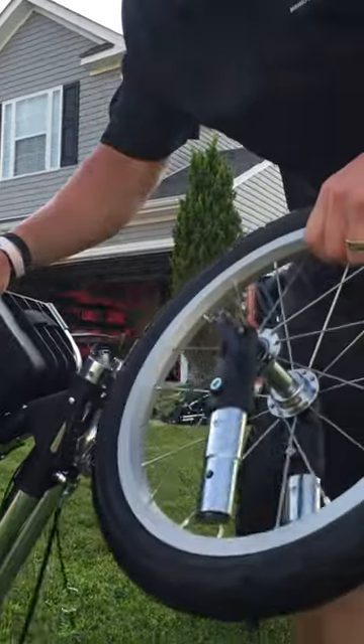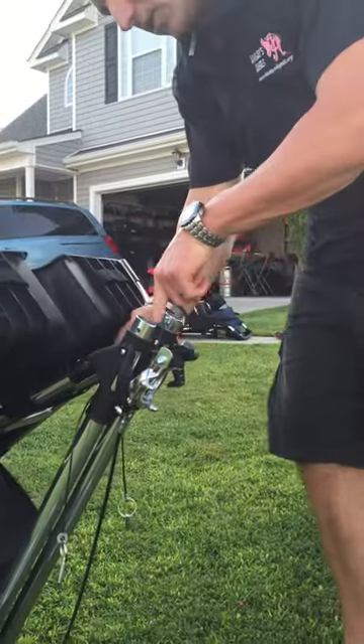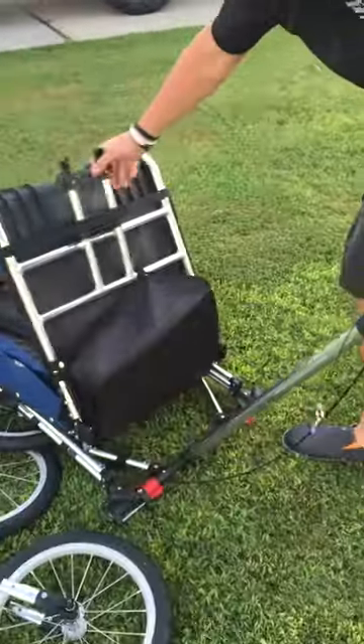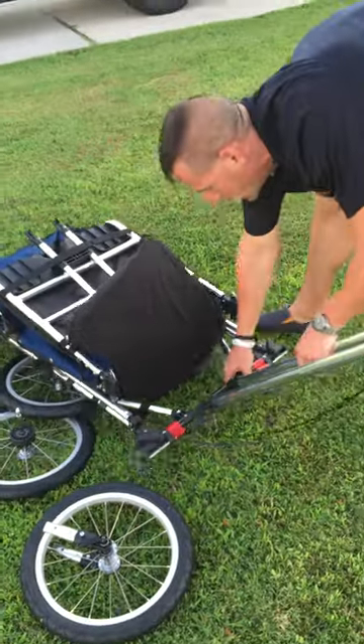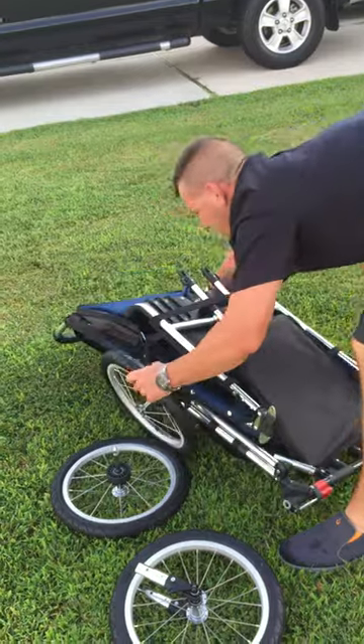We recommend keeping this whole apparatus together — don't try to remove this from the axle. At this point on the top you'll see there's a little button you press in that separates the axle from the actual frame of the chair. You push that down and you can fold this around.